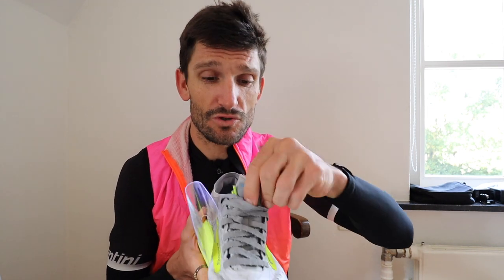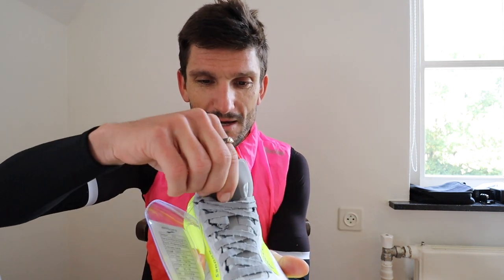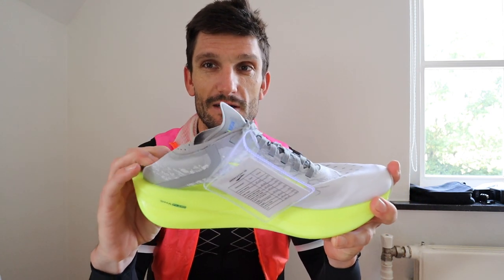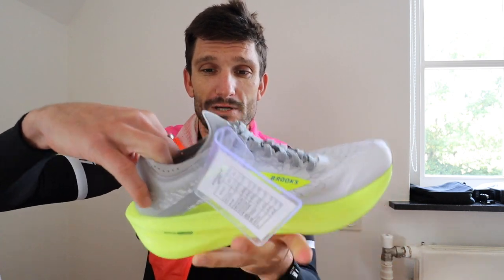This is just my initial review of the shoe. Let's go on to the tongue of the shoe — this tongue is quite thin. Obviously all the new racing shoes nowadays, the upper is literally extremely minimal. The heel counter on this one is extremely soft as well — it doesn't have much support in the heel.